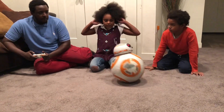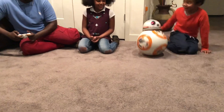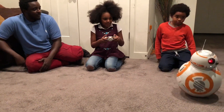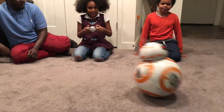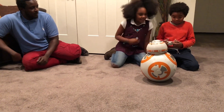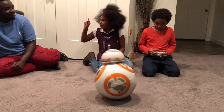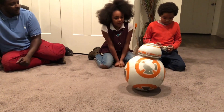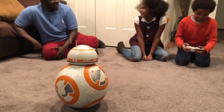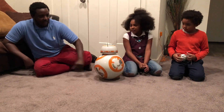It goes forward and backwards on command, and that's pretty fun. Okay, you want to try a little? Sure. Let me know what you think. What do you think? It's cool. Is the remote control pretty easy to use, Chloe? A little bit — yeah, it'll take some time. But sometimes you have to go slow to get the hang of it. And every time I go fast, I feel like the head's going to come off. Yeah, I feel that way too.